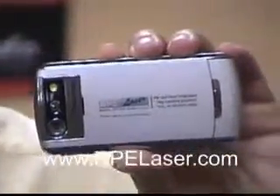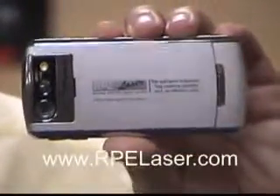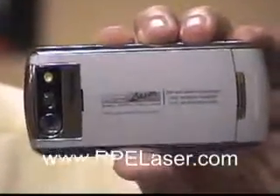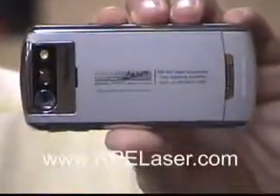If you have any interest in laser engraving objects — being able to put your logo onto things, barcodes, on virtually any type of material — feel free to visit my website at www.rpelaser.com. Thanks for watching.